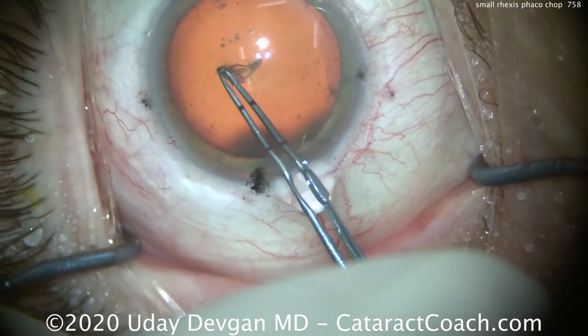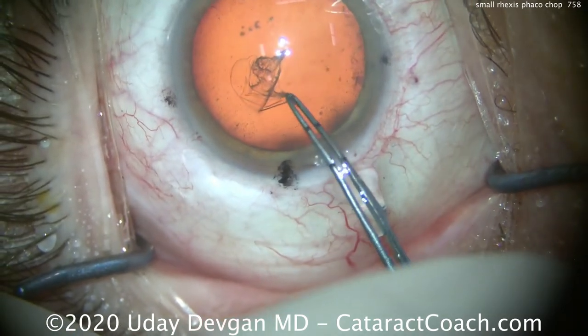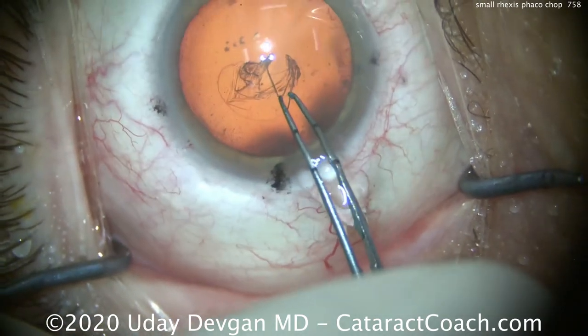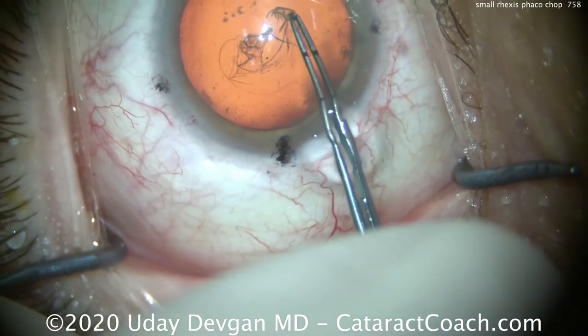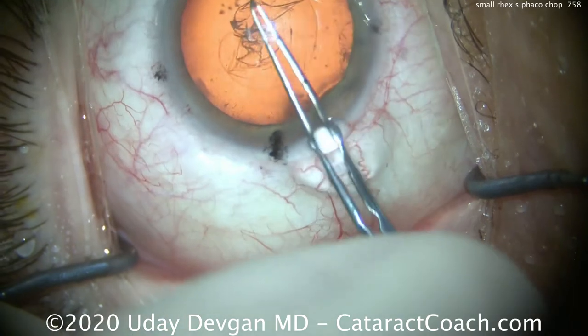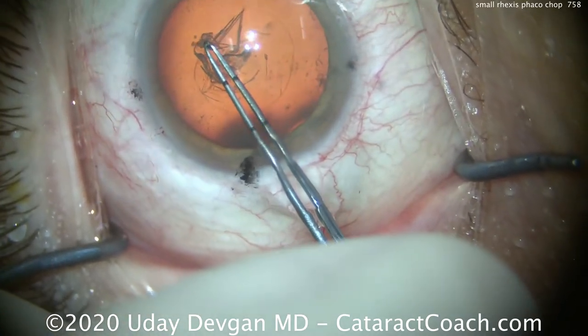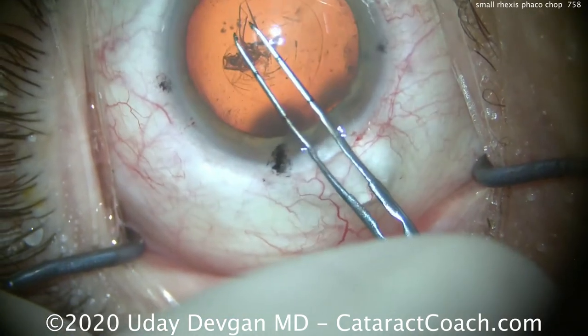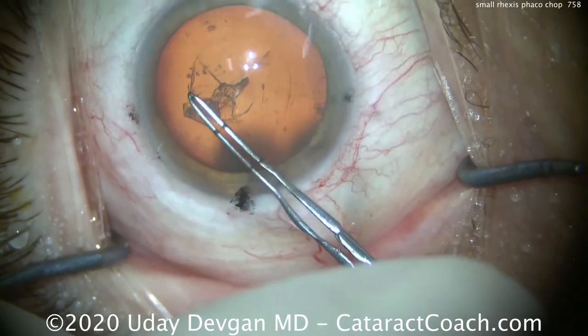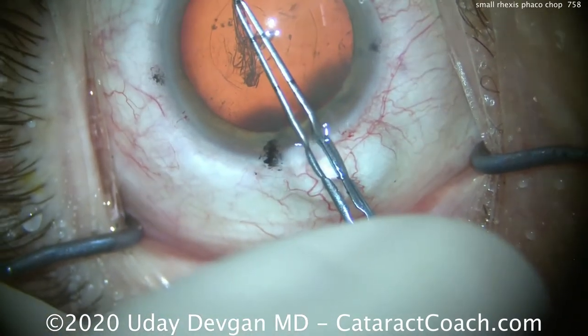It's otherwise a normal phaco. You can see we're starting the capsulorhexis. My forceps are marked off at 2.5 and 5 mm from the tip, and you can do this to your own forceps — simply use a disposable keratome and you can make etchings on the surface. Let's complete the capsulorhexis here and that looks pretty good. At the end we're going to measure it using the forceps and you'll see it's just under 5 mm.